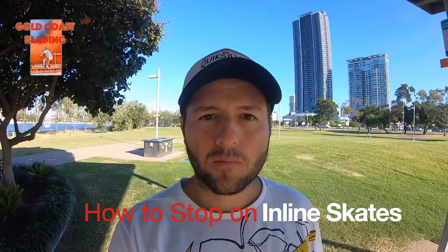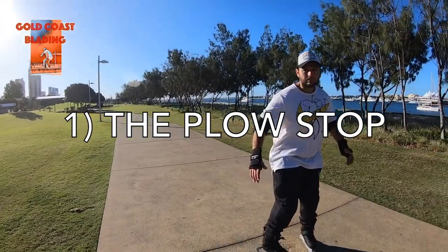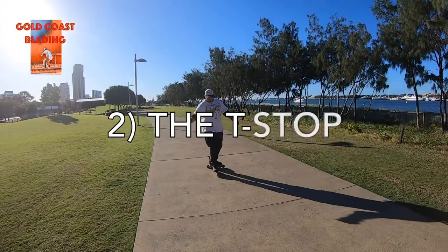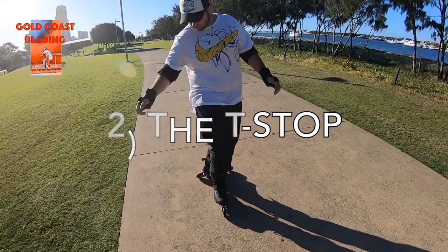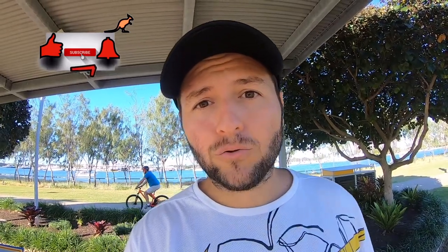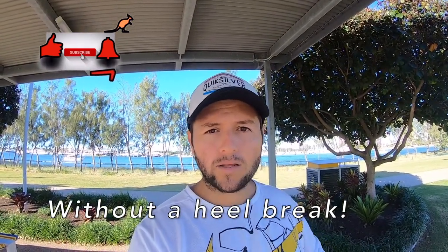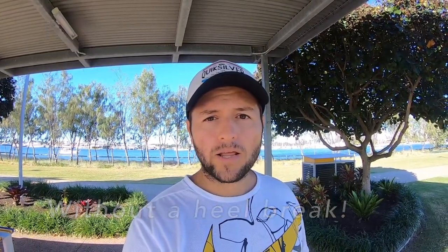How to stop with rollerblades. Ok guys, today is going to be a how-to video. We're going to go through a couple of ways to stop on rollerblades. I'm going to show you 3 ways to stop when rollerblading.